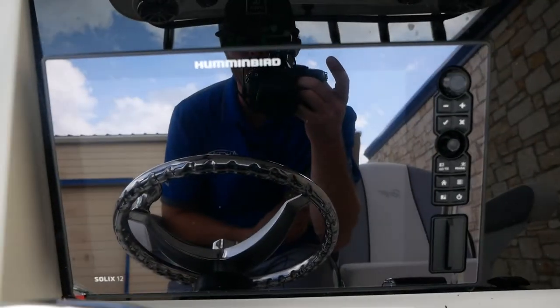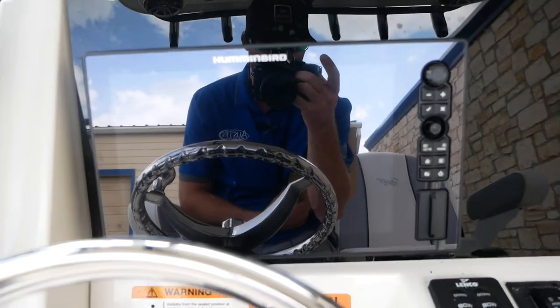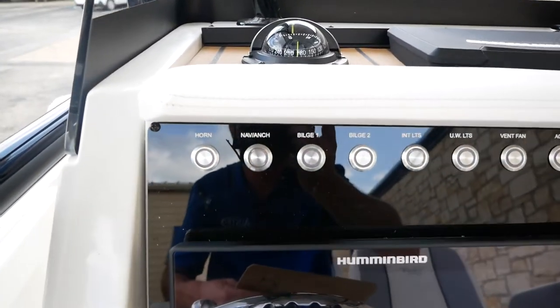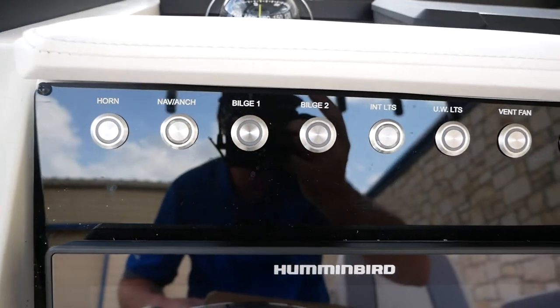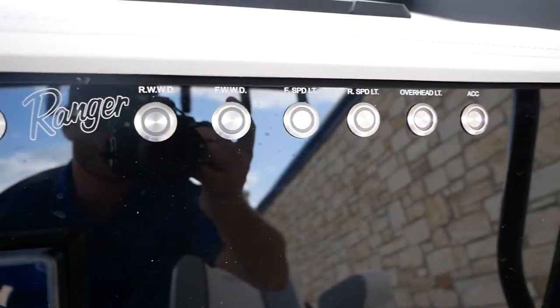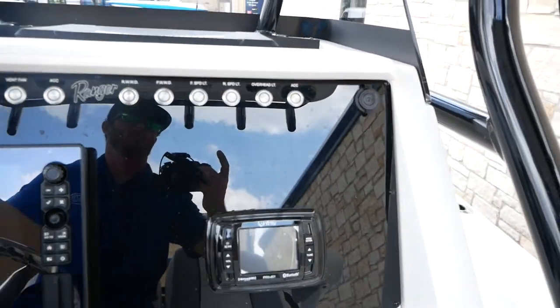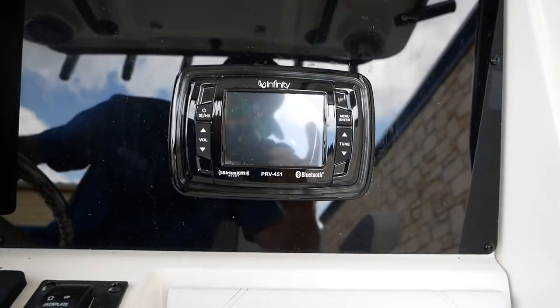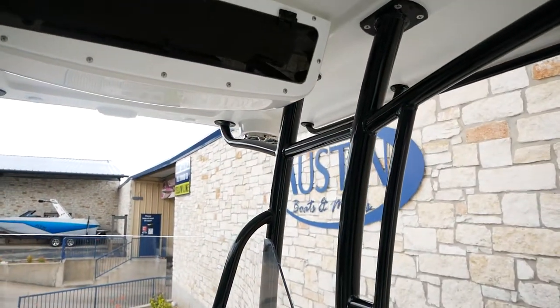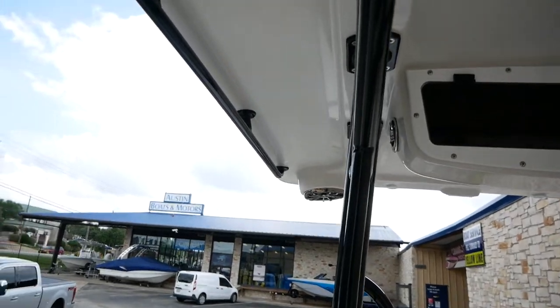You are going to have a Humminbird Solix 12 — basically like a TV screen on here. You've got all your basic toggle switches right above that. It does come with an Infinity Bluetooth stereo system; you're going to have four speakers along the t-top — two in the front, two in the back.